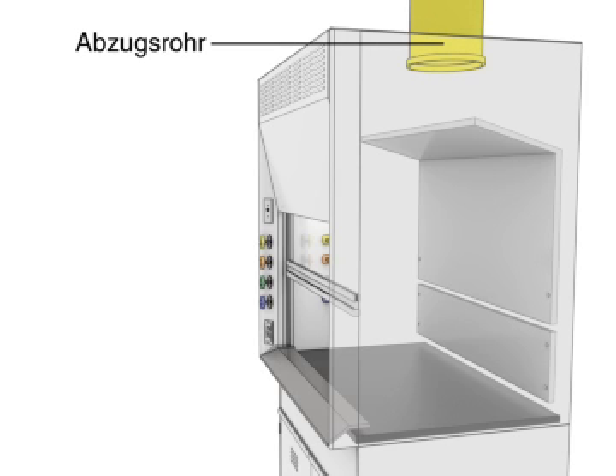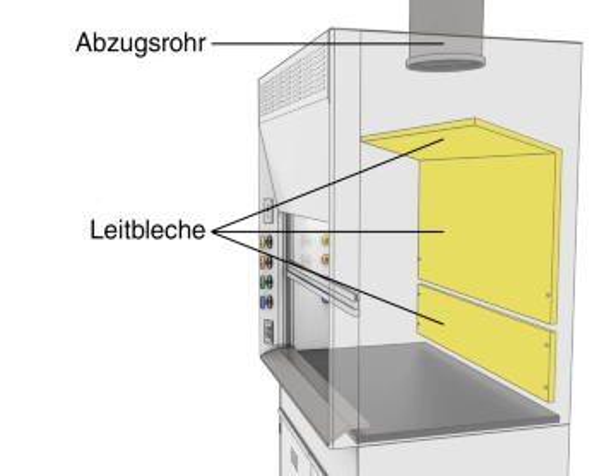Internal components include the exhaust duct, baffles, and airfoil, which together direct airflow safely through the hood.